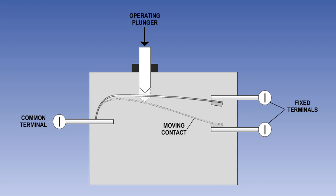Microswitches are simple, mechanically operated electrical switches, which are operated by a striker plate when the gear reaches the required position.